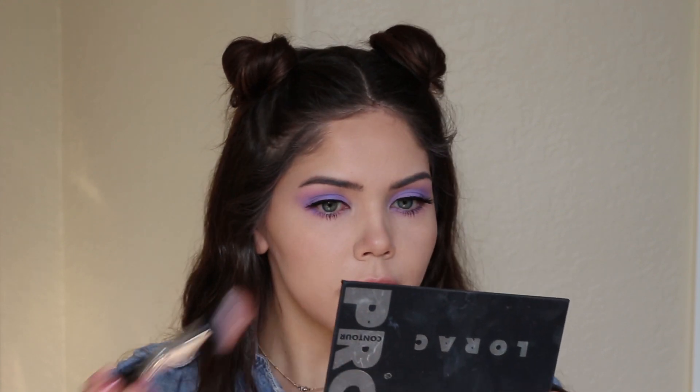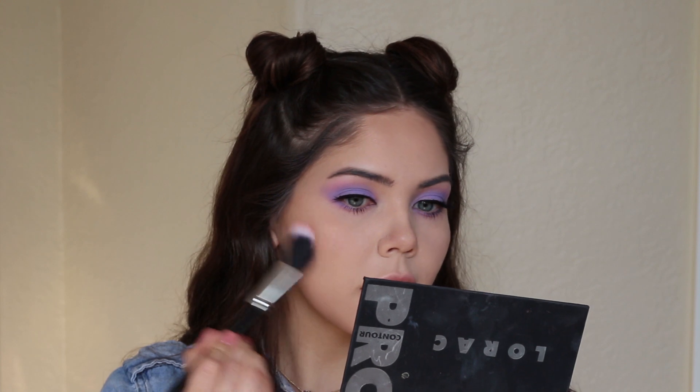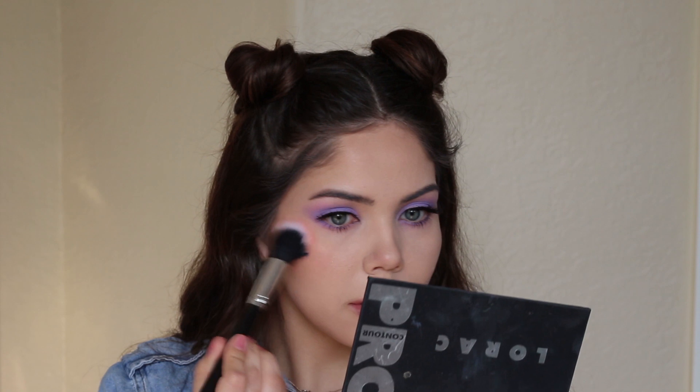For blush I'm using the Milani Luminoso and applying it on the upper part of the cheekbone — the apples of the cheek, a little bit higher near the bottom section of the eye — to give a really youthful kind of glow.